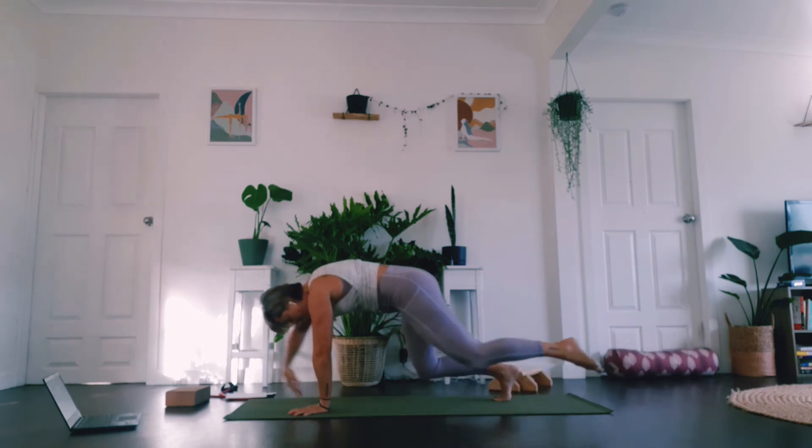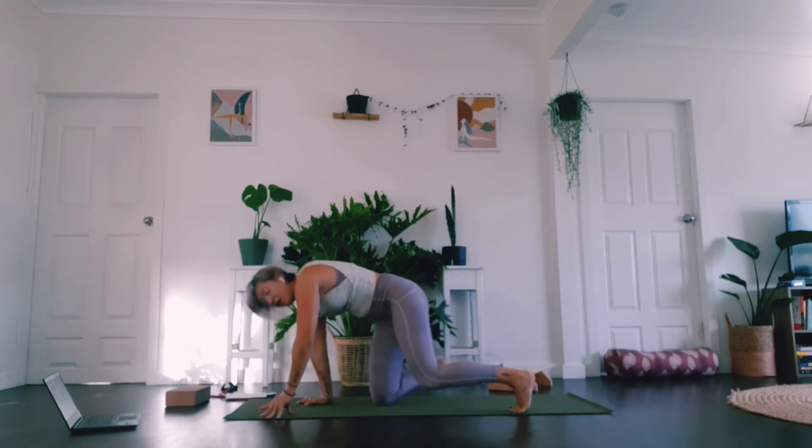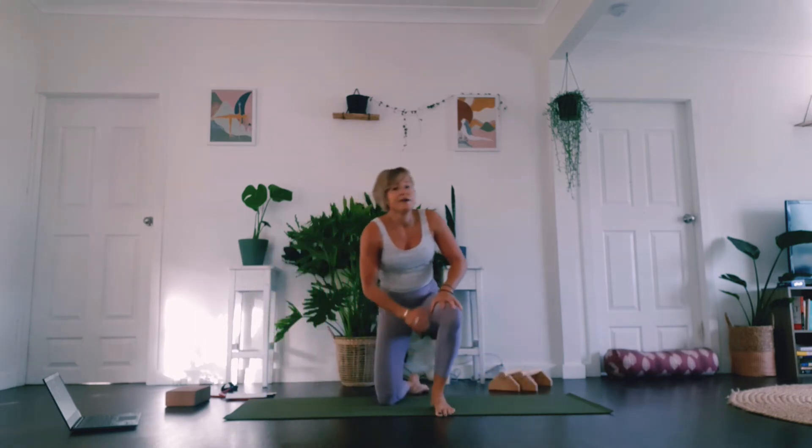Try not to rush it. Five, four, three, two, one — breathe.